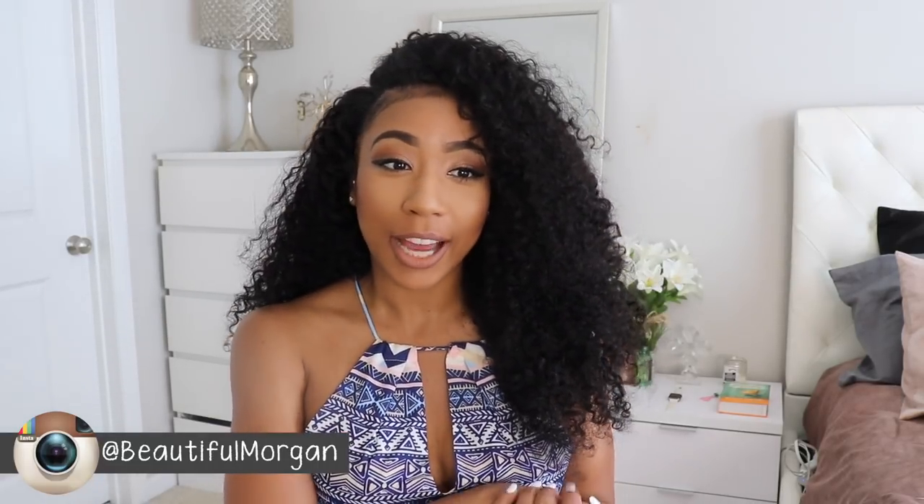Hey you guys, it's me Morgan, and I'm here with some new hair. This is not a pre-made wig or anything — I actually got new bundles. I feel like it's been a while since I had new bundles in my head. I got this hair from Asteria Hair, and I have hair from them in previous videos which I will link below.